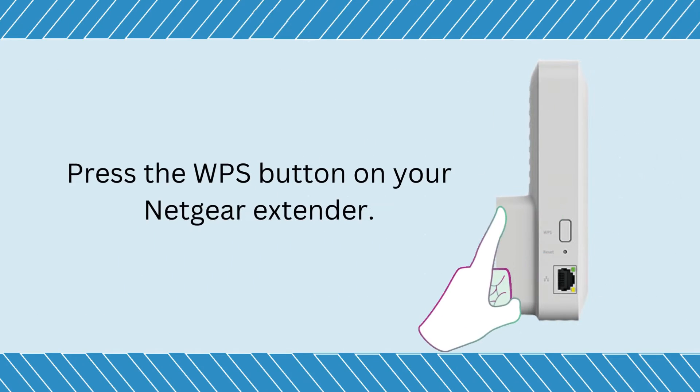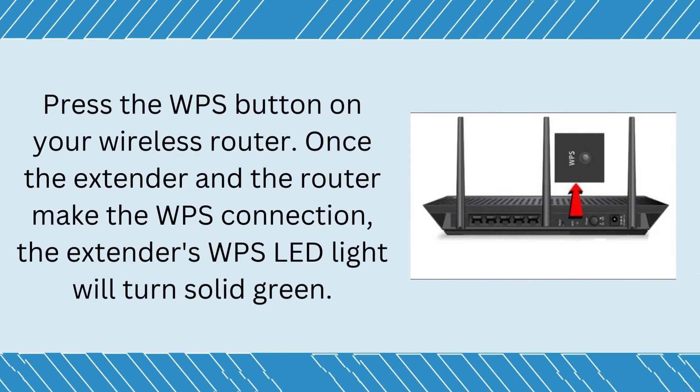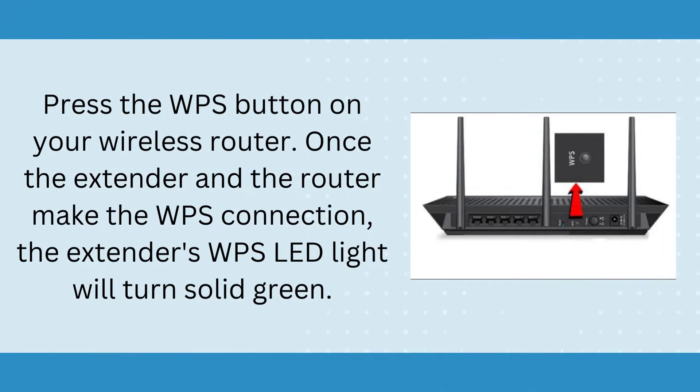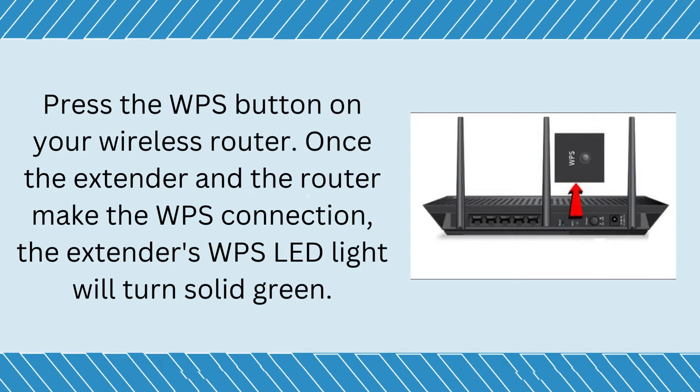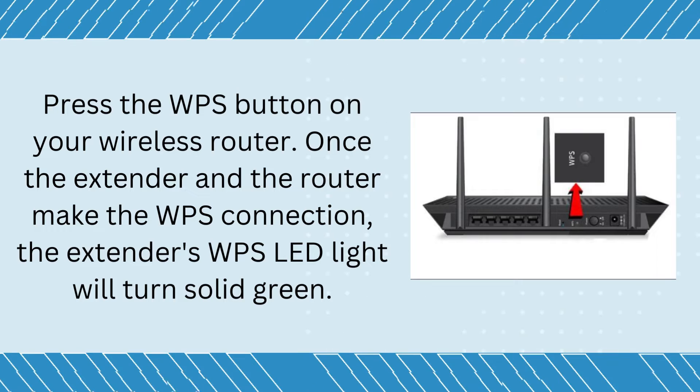Press the WPS button on your Netgear extender. Then press the WPS button on your wireless router. Once the extender and the router make the WPS connection, the extender's WPS LED light will turn solid green.